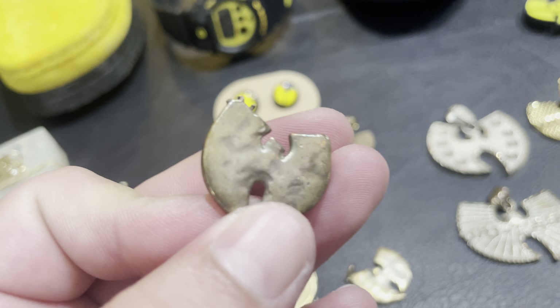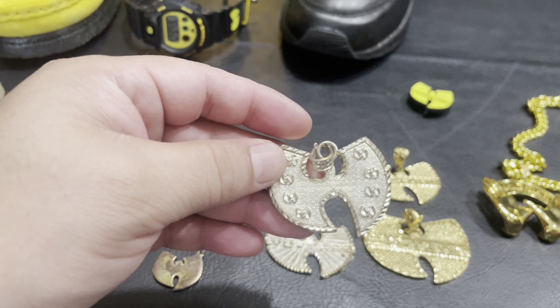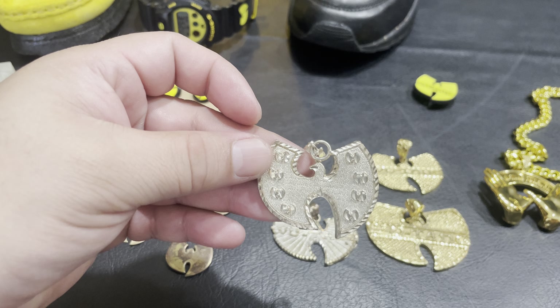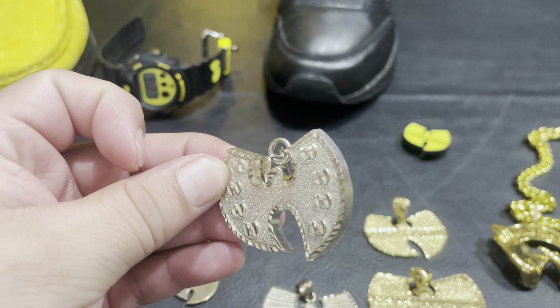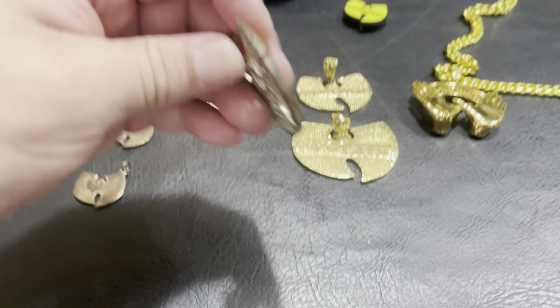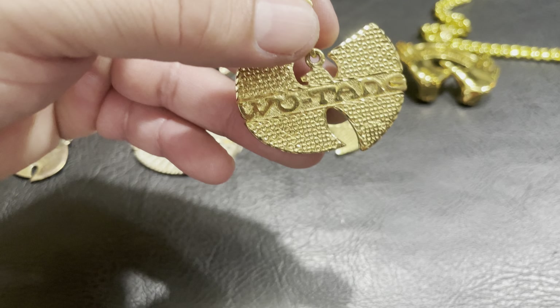She did a good job. I saw this before in all gold — Raekwon had it — so I figured maybe I'll make a mold out of it. It's awesome. It is hollow. Here's another one that's also hollow, 925. These are just fire.